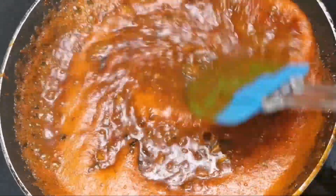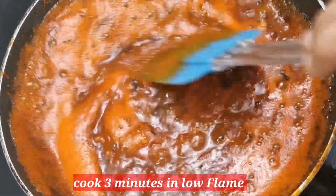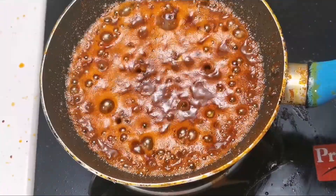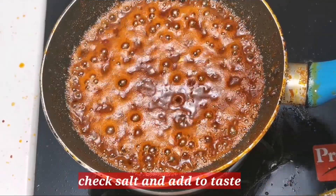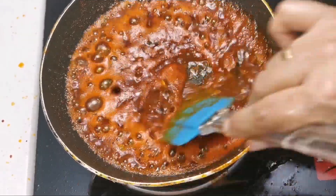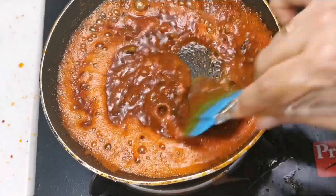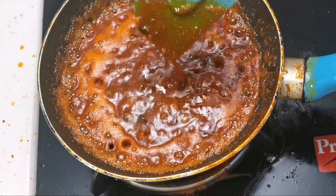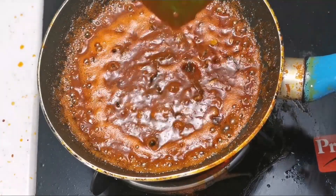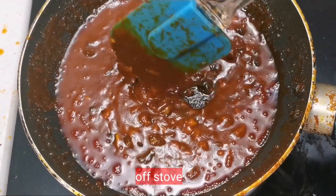It takes about 2-3 minutes to cook it. It is ready to cook the poulanger.